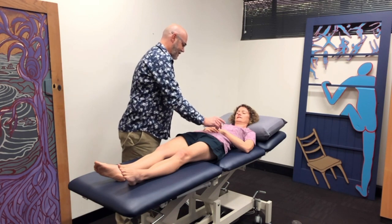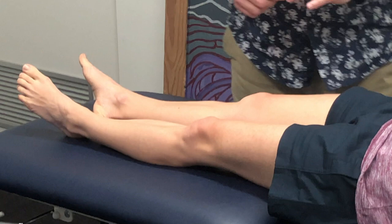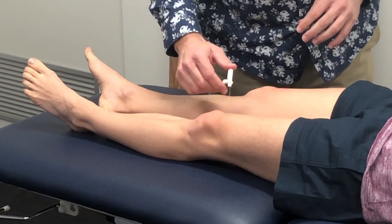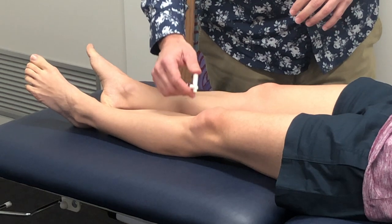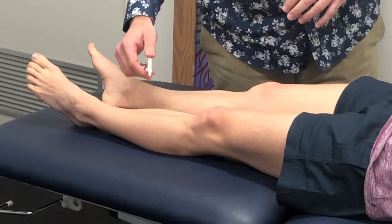Can you feel this on your hand? Yeah? Is that a problem or is that okay? So if I do this on the other knee here — can you feel this? No problem with that? And if I come down the leg, can you feel that? Yeah.